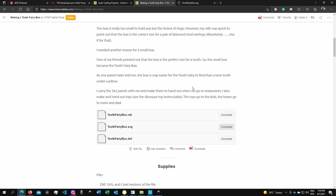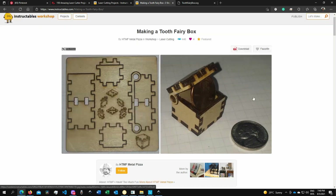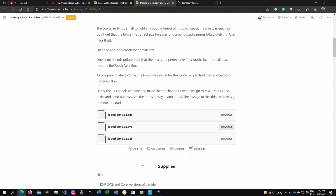I found this cool box, which I will purposely cut bigger, so the locking tabs — or dovetails — will be protruding. That's not important for me. As you can see, the creator has posted the CDR, which is the CorelDRAW format, SVG, as well as DXF, which is a CAD-type format.